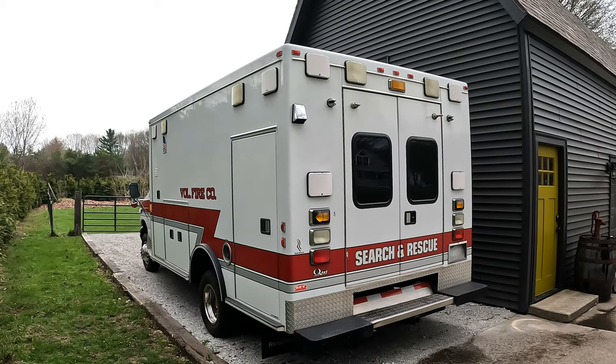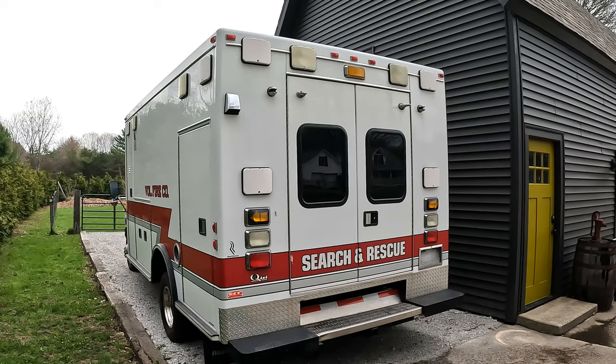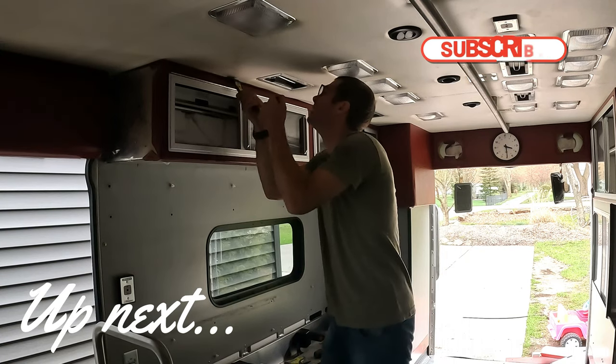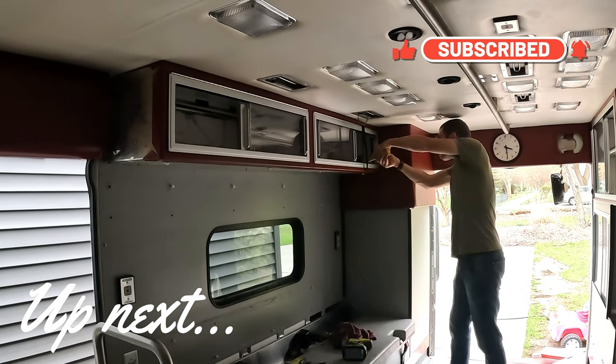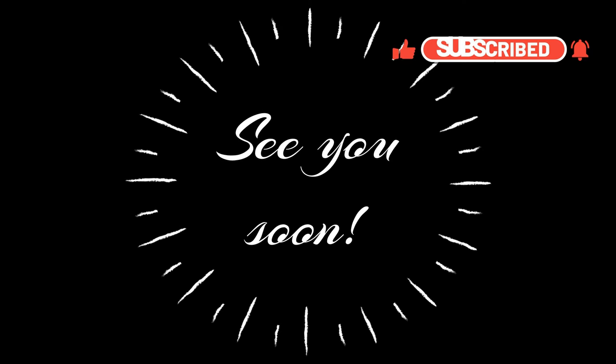Welcome to our adventure. This is going to be a long project — I have a goal of having it usable in a year, which is fairly aggressive, and it's probably going to turn into 18 months. We're excited to get started. Thanks for watching — we'll see you back here next week when we start demo. If you'd like to follow along with the ambulance conversion, be sure to subscribe and click the bell icon to be notified of each week's new video. See you soon!